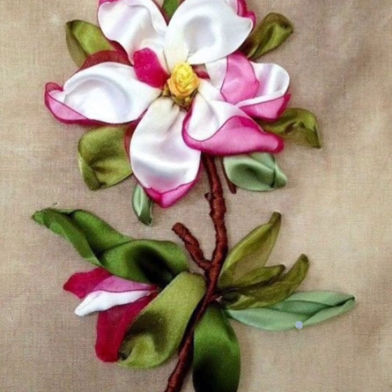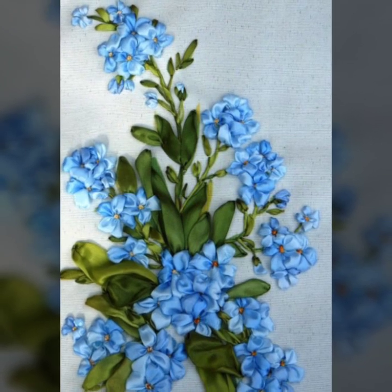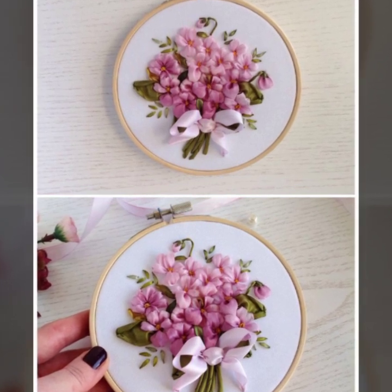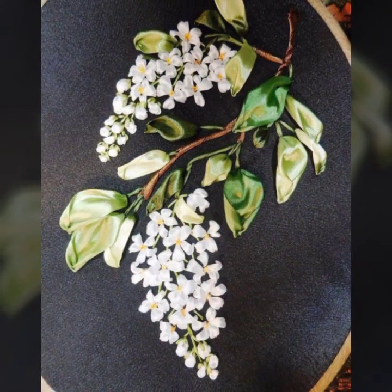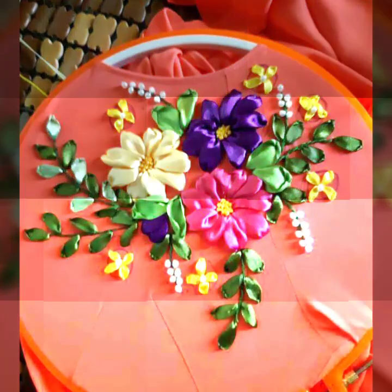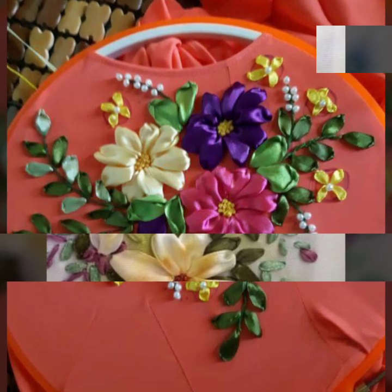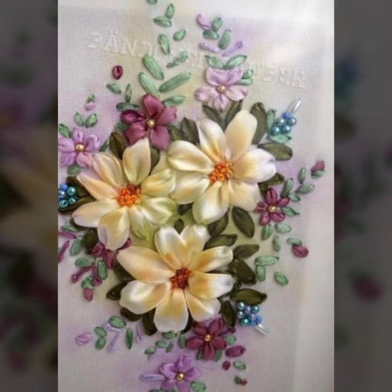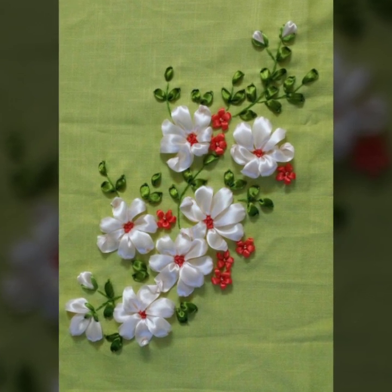I will be back soon with my new patterns and new ideas. Please do not forget to subscribe to my channel and do not forget to share my videos with others. I will show you tutorials of how to make these ribbon embroidery flowers. You can easily do this embroidery on your tops, shirts, blouses, and more.